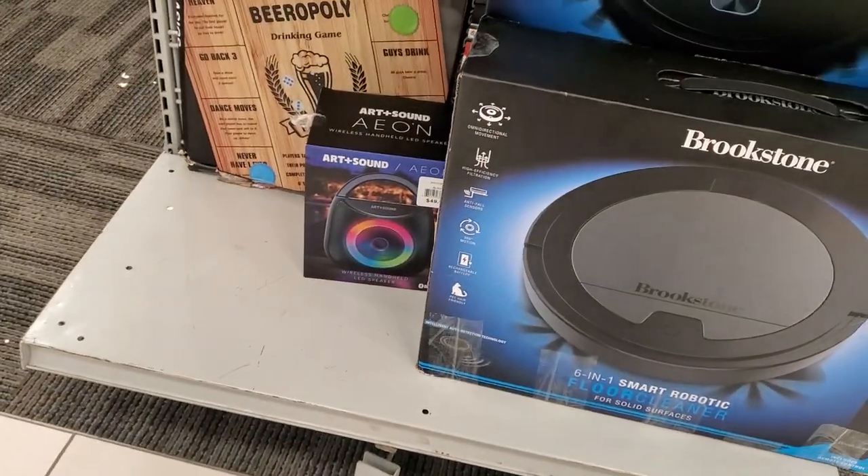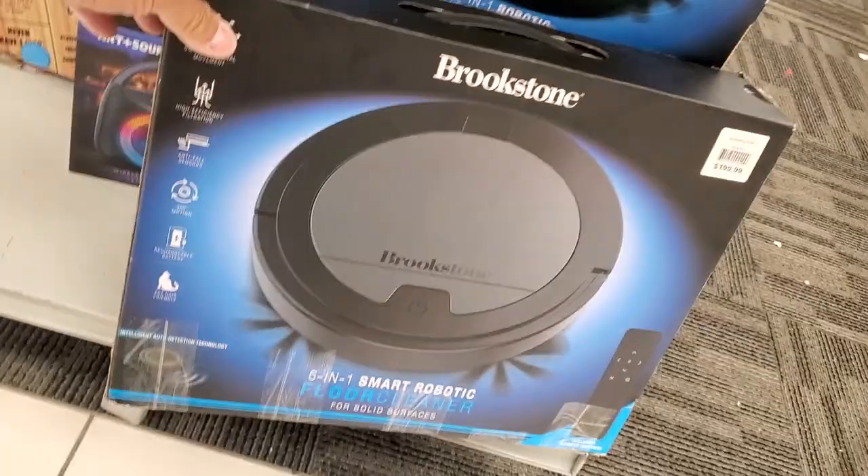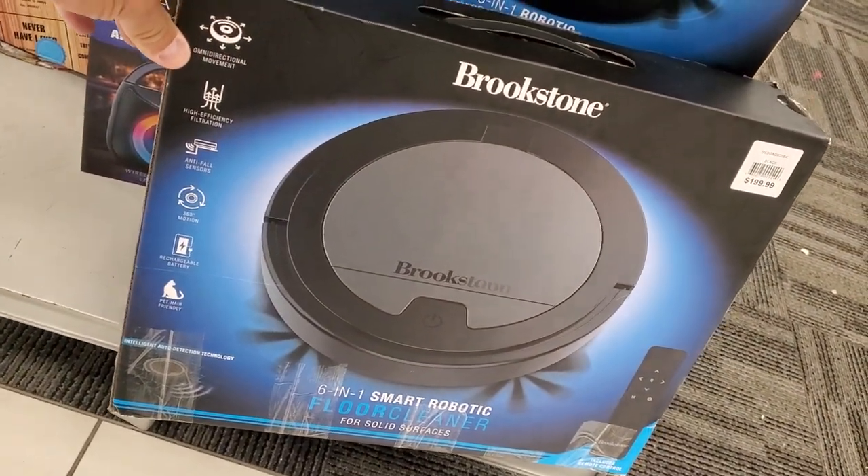Hey guys, how's it going? Welcome to my video. Alright, so I'm at Burlington Coat Factory. I'm looking at some of the stuff they have.